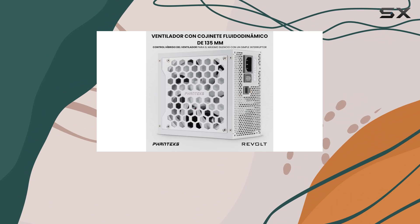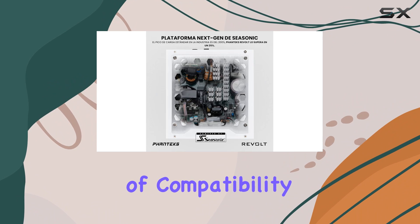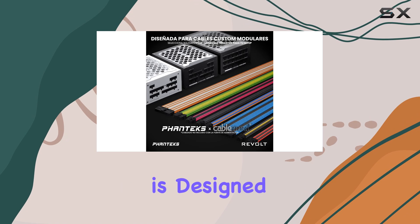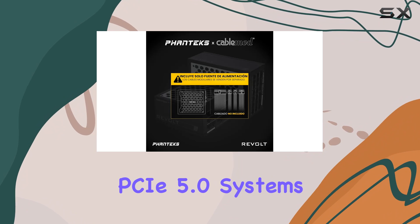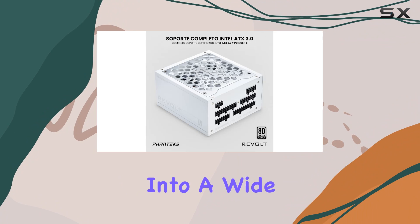Even during high power peaks of up to 235% of its rated output. In terms of compatibility, the Revolt 1000W is designed for use with ATX 3.0 and PCIe 5.0 systems, offering seamless integration into a wide range of setups.